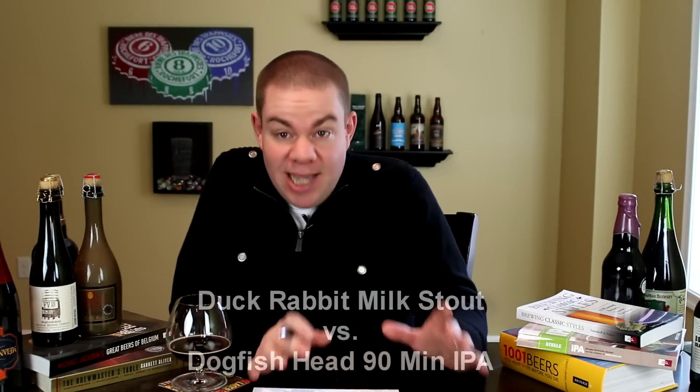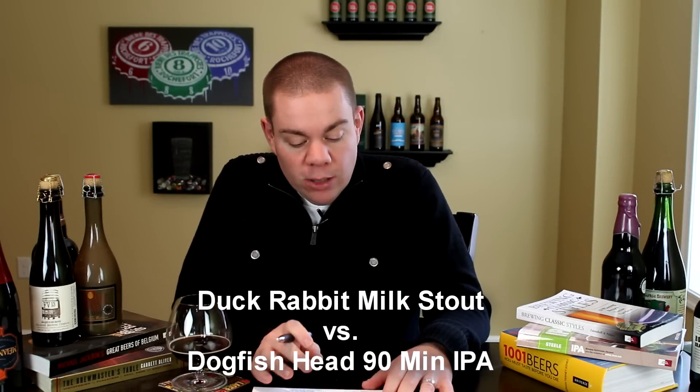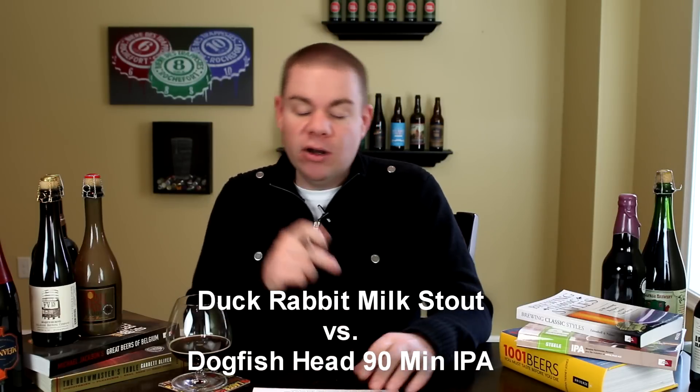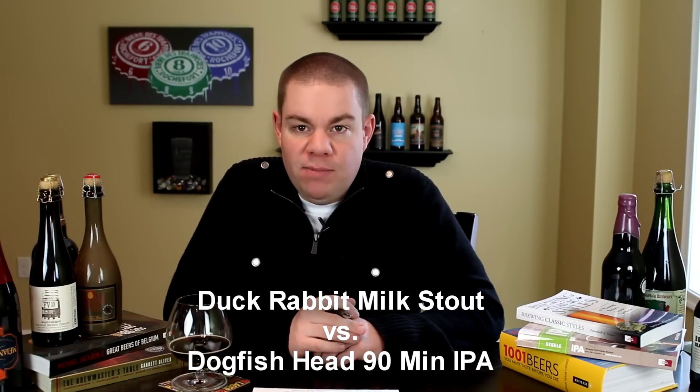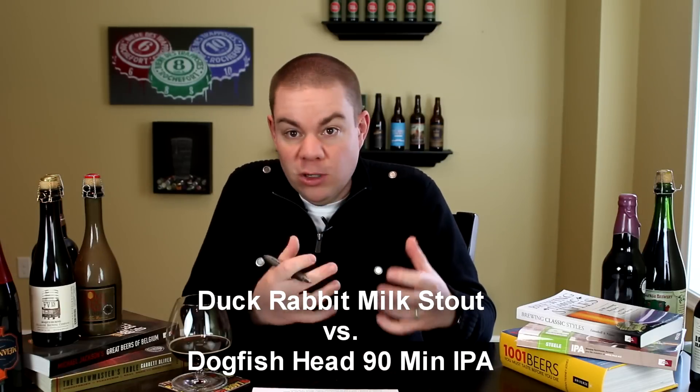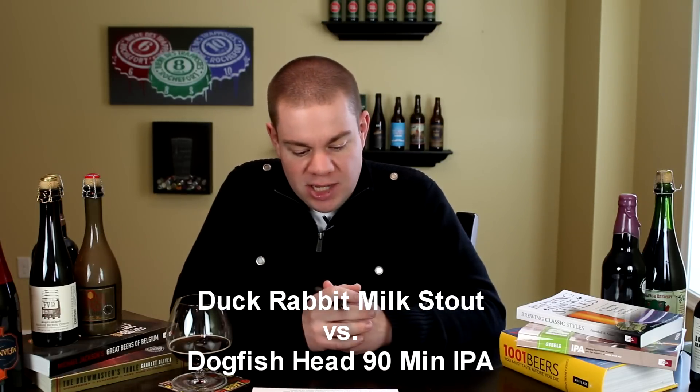All right, Chris here for BeerGeekNation.com. Today on PennLive's Beer Brackets, we are looking at Duck Rabbit Milk Stout versus Dogfish Head 90-Minute IPA. Going to give this one to the Dogfish Head 90-Minute IPA. It's just a classic Imperial IPA, one of the beers that Dogfish Head's really kind of built the backbone of their success on.